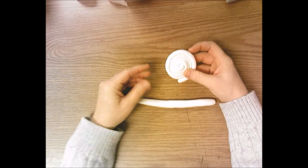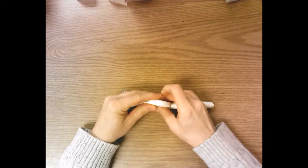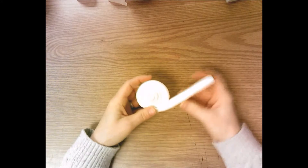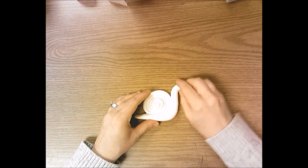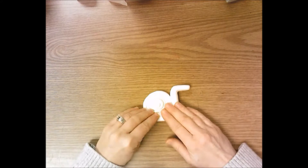At one end, pinch and flatten — this is going to be the tail of the snail. Then take your shell and set it down on top of the snail and press down. Bring the snail's body up around the shell, then bend the top of it forward for the head of your snail. Now you have a nice snail shape.